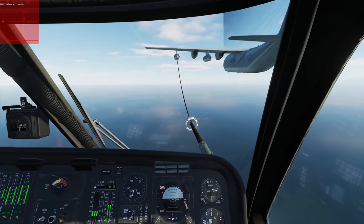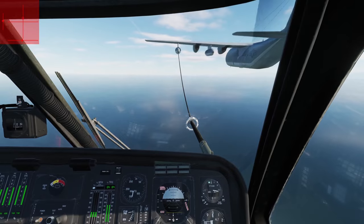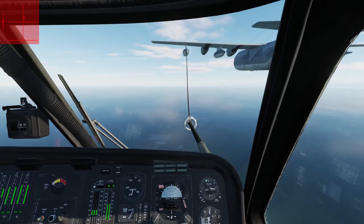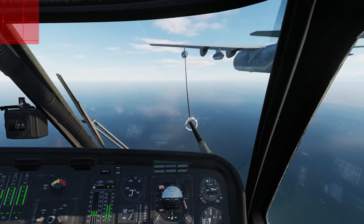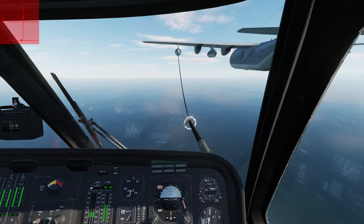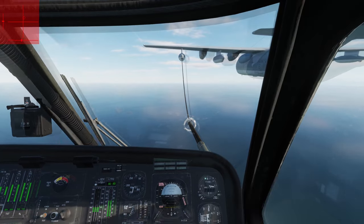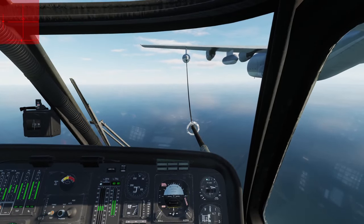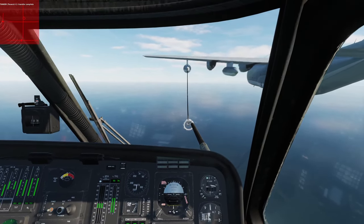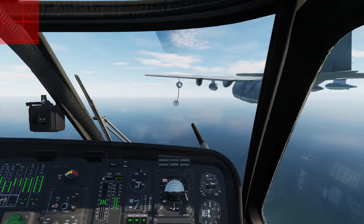The UH-60L mod allows you to put an aerial refueling boom on the aircraft and refuel from a KC-130. While this is fun, it's not a feature present on any actual UH-60L. Air Force HH-60G Pave Hawks do have them and are similar to the UH-60L; however, they have a number of other systems and modifications including a different cockpit layout and different control grips. It would be unrealistic to simply slap a refueling boom and a new coat of paint on a Lima and call it a 60G. Regardless, it's a fun addition and I'd rather have it than not.